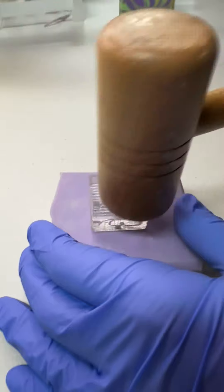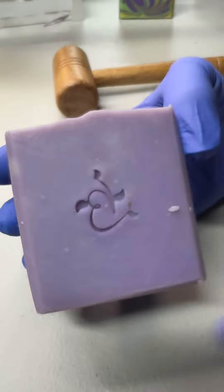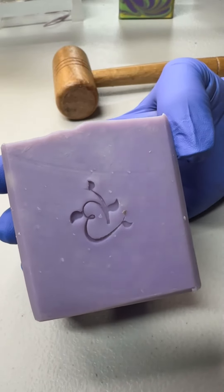This one's a little crooked but it's okay. Alright, I think these are ready to go back on the curing rack.